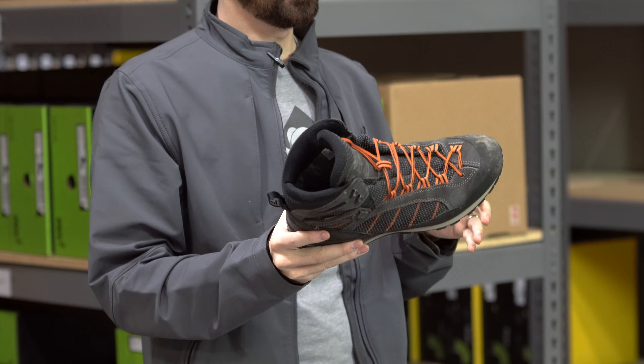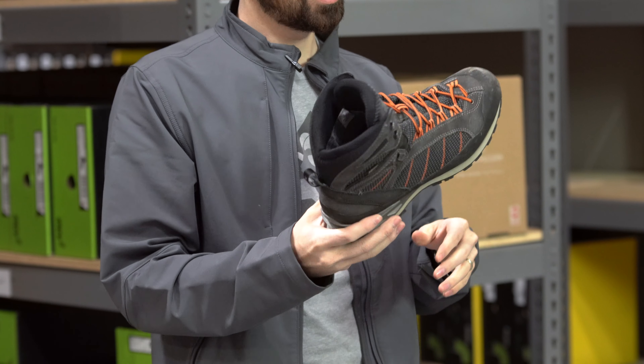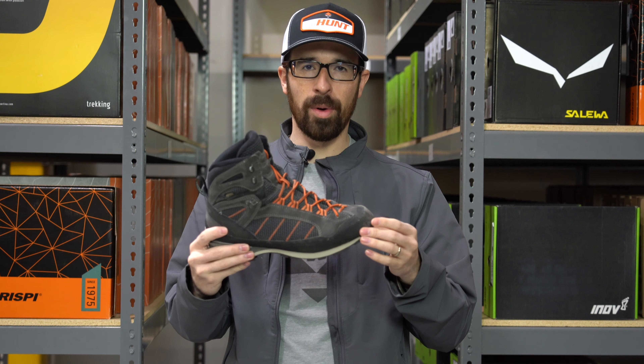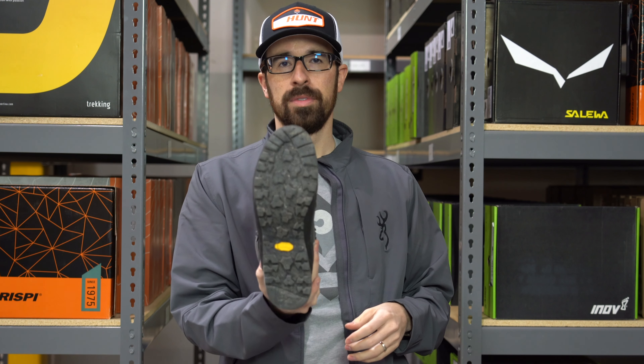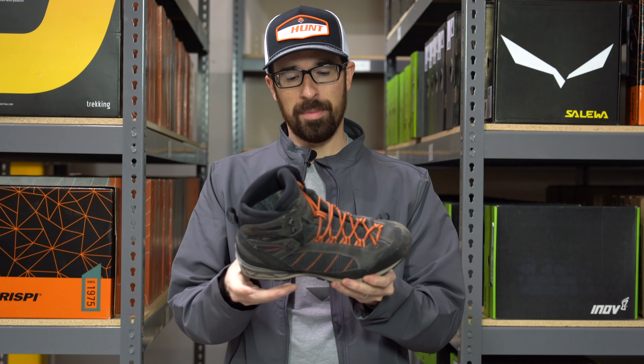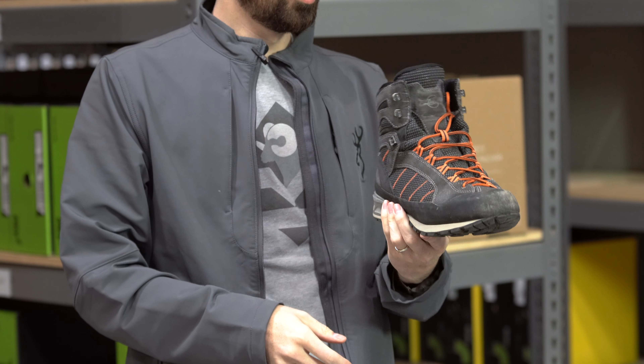It works really great for me. The pair weighs two pounds twelve ounces in a size 10. It features a Cordura and suede upper, full rubber rand, and a Vibram resoluble sole with polyurethane midsole — so it's not going to break down and lose its bounce like EVA does.